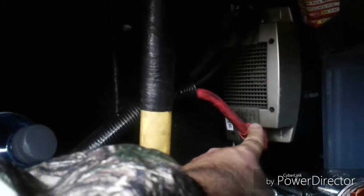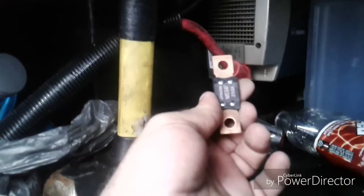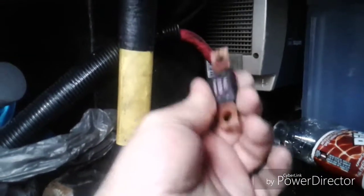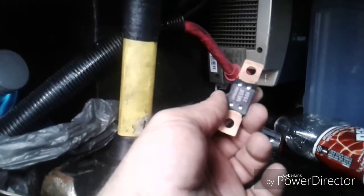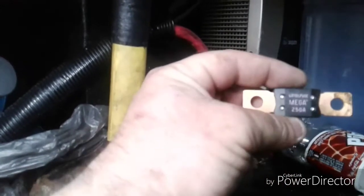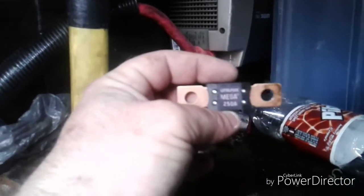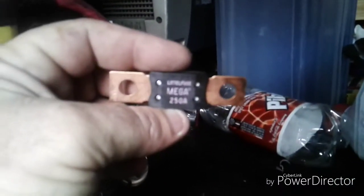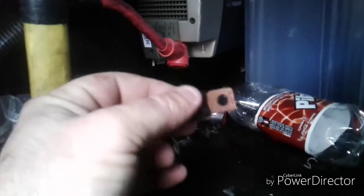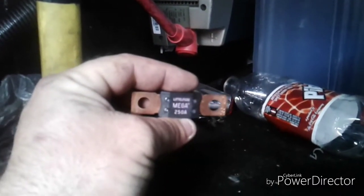If you check the two terminals here and you don't have power at them, it's probably going to be this 250 amp fuse. I'll show you where it is — these are about $20 at O'Reilly's, they have them on the shelf. You can see the fuse there, so take a moment to screenshot that if you want.